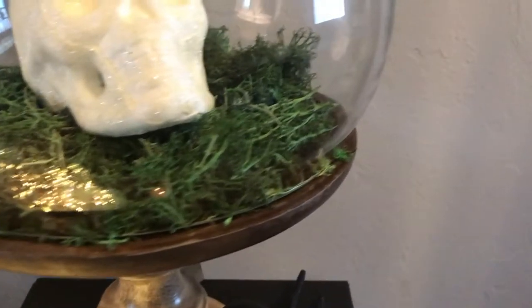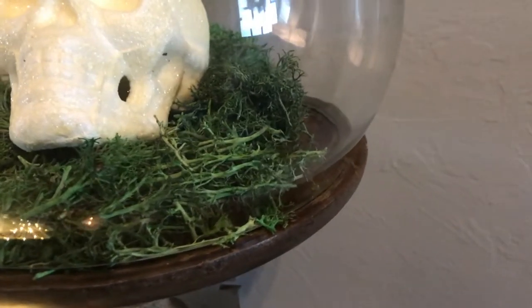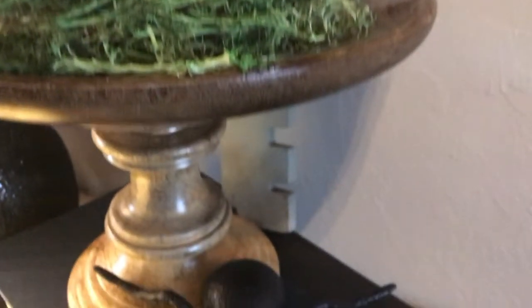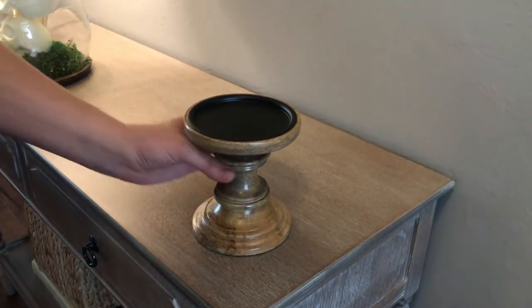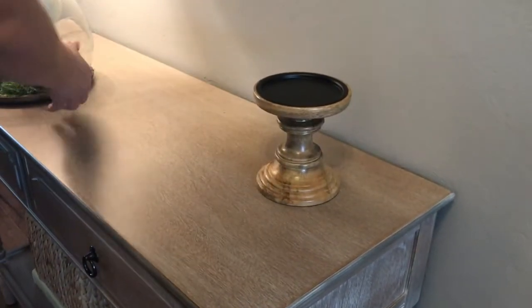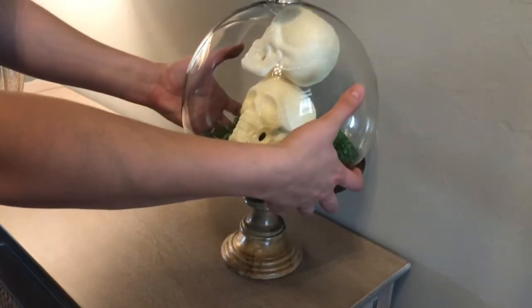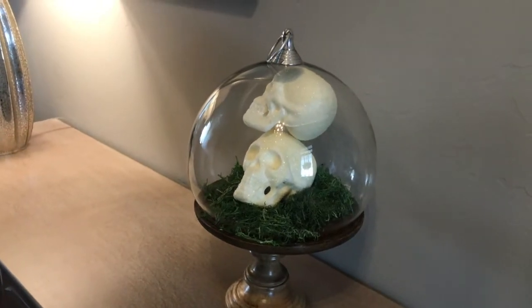I just used a toothpick to keep the skulls together. Then I used a package of Dollar Tree reindeer moss and put that on the bottom to kind of finish it off and make it look a little graveyardy. Don't be afraid to add height because that adds drama — I've stuck mine on top of a similar-looking wood candlestick that I got at Target.